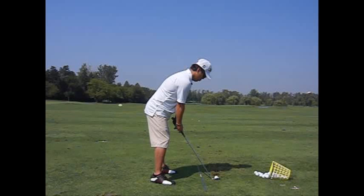Hi, Brett Panky here with Cork Golf. Here's an example of a student who came to me with the shanks and how easy it is to fix.